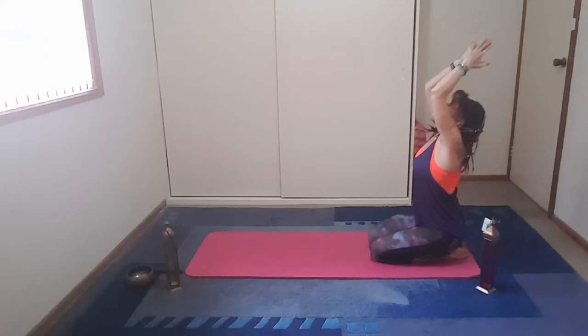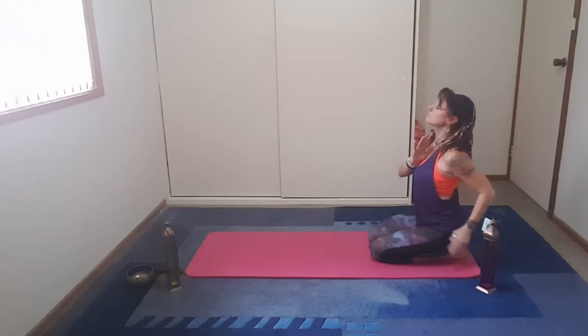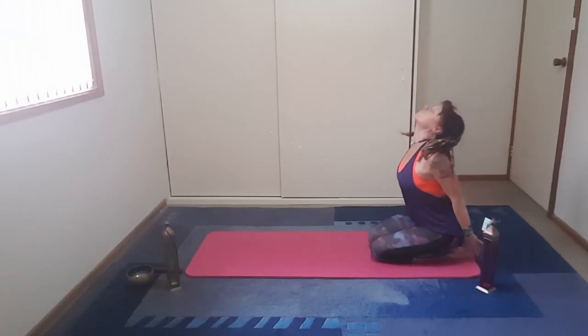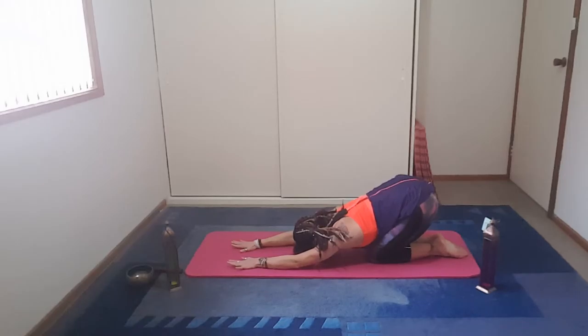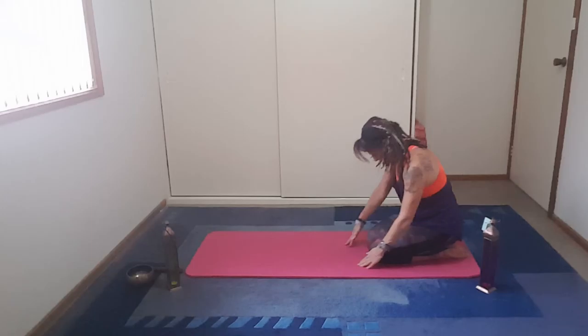Now come back again, sitting in vajrasana. Arms wide, inhale, fingers wide. Bring the palms together, exhale, thumbs to sternum. Taking the hands just behind the back, fingertips to the ground, lengthening the neck. Slight arch through the back, allow the body to roll forward, bringing the neck forward and extending the arms.